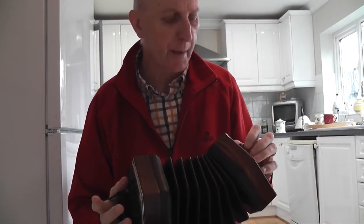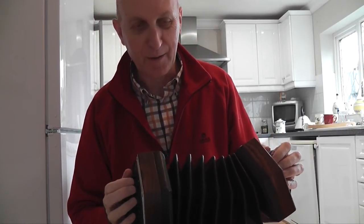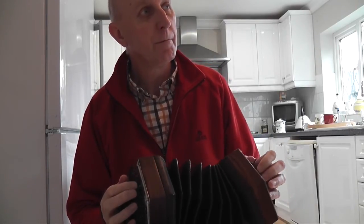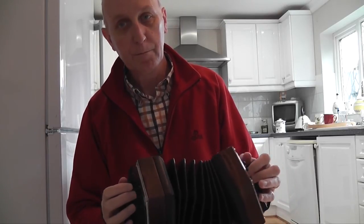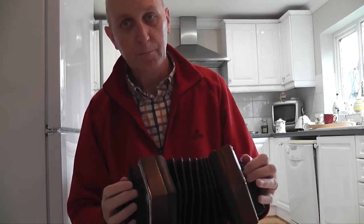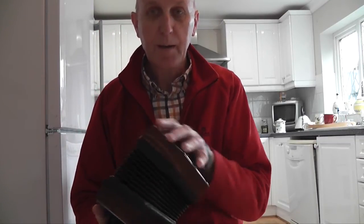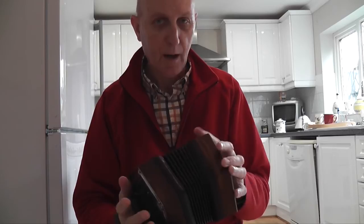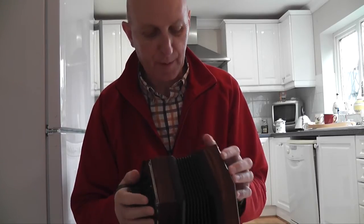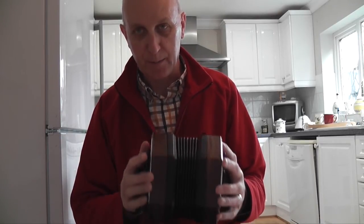This is a Frank Edgeley professional concertina. I've adjusted the hand straps, which are a bit tight for me — I've got quite big hands. Just give you a little tune on it. It feels very weird and new. I've obviously got a lot of work to do getting used to it, but first impressions are very good. The hand straps feel a bit loose now so I may have to re-tighten — obviously a lot of experimentation with something like this. So there we are, so far so good.